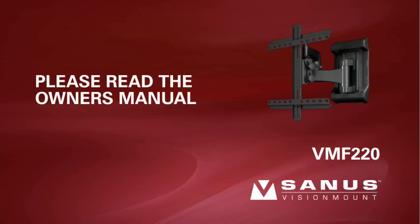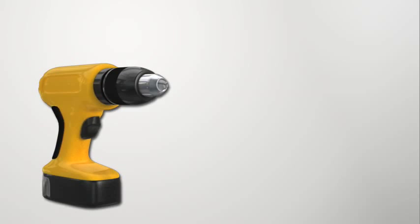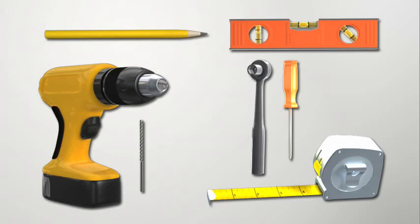Before installing this mount, please make sure you read the manual thoroughly. Tool check: to install this product you will need an electric drill, a 3/16 inch drill bit for wood stud installations, a socket wrench, a Phillips screwdriver, a level, a tape measure or ruler, a pencil, and an electronic stud finder.